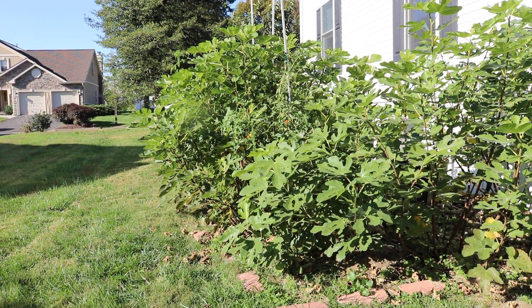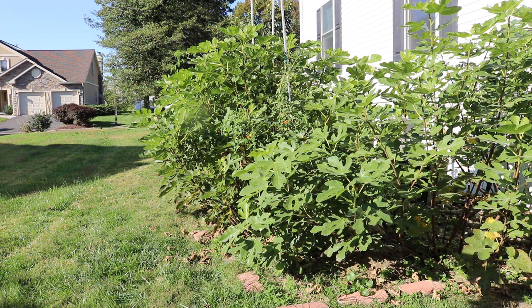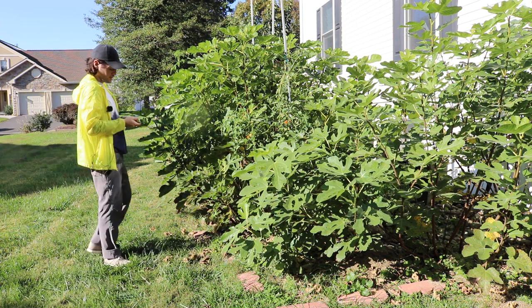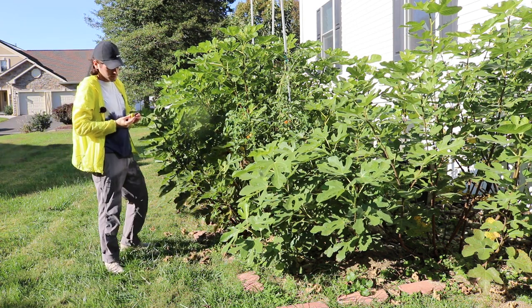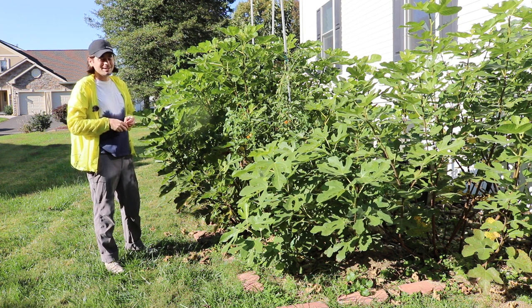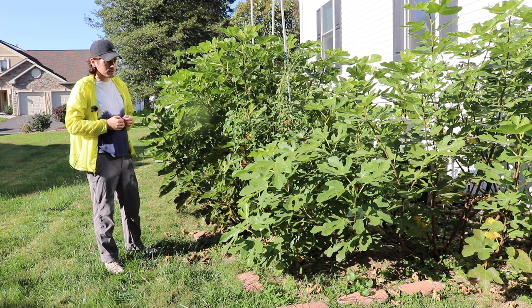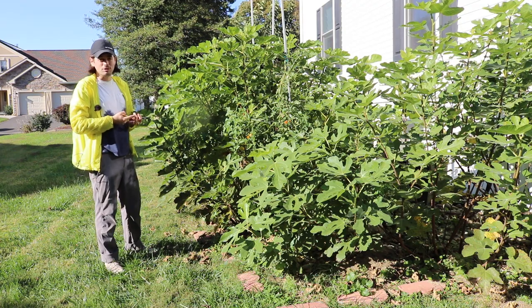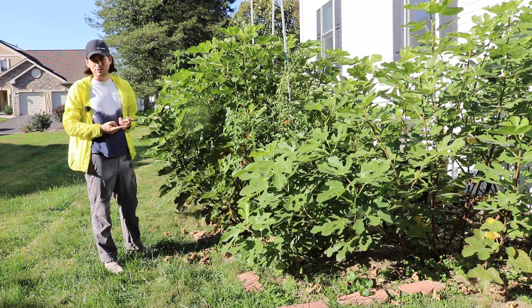Alright you guys, we got another fig review that I want to do for you all this year, because this is a fig that has become one of my favorites — actually one of my favorite honey figs. It's called White Marseille and it's a classic. It's all over the place, very easy to find, and extremely popular in the United States. A ton of nurseries carry it, so you can find it very affordably.